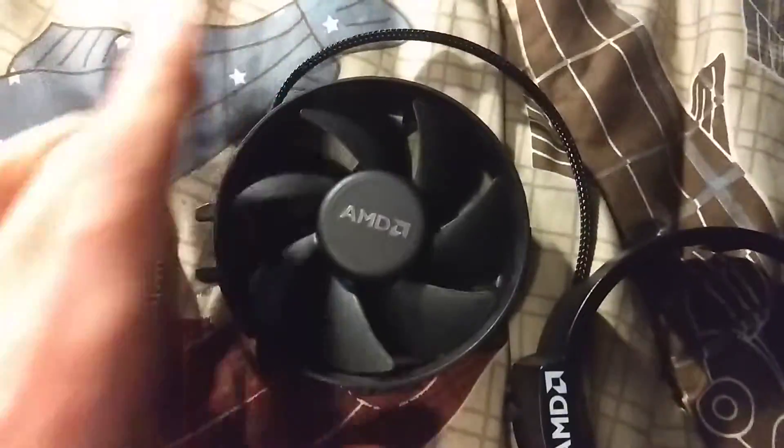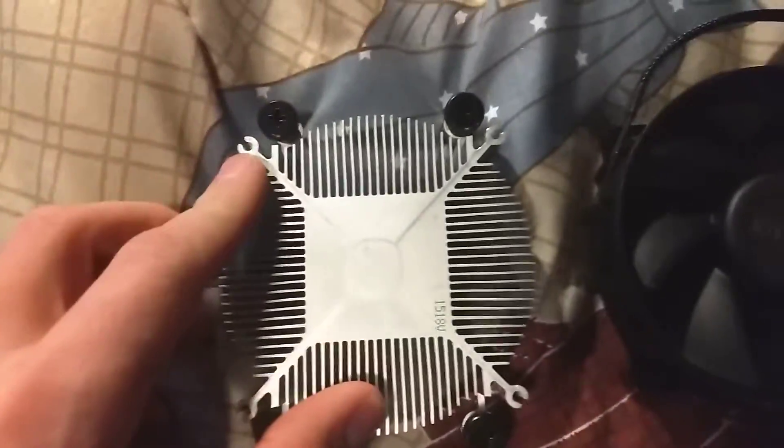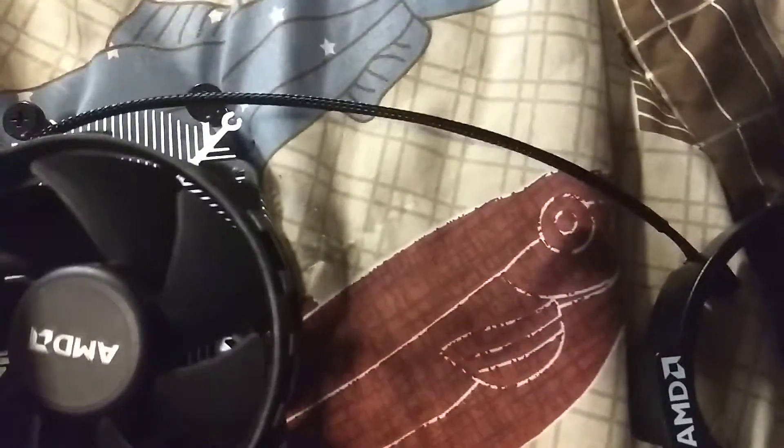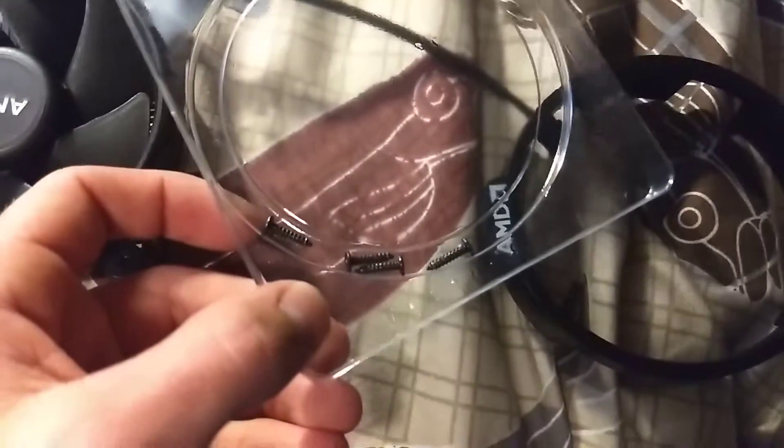How this mounts — this orientation isn't accurate as to upwards facing. The fan mounts to the actual heatsink when the holes align, and it uses four little screws like that.